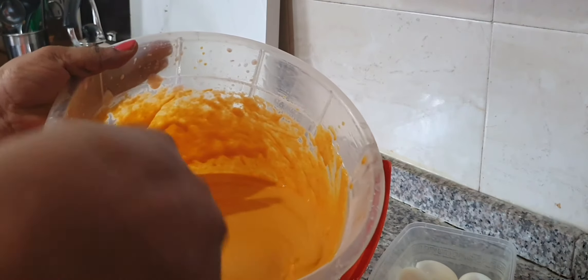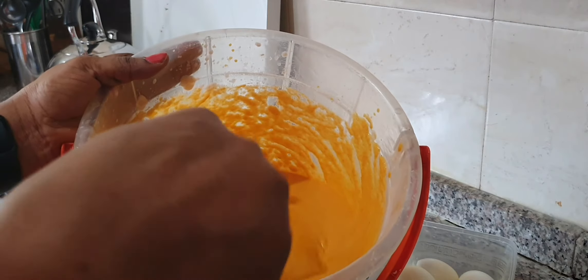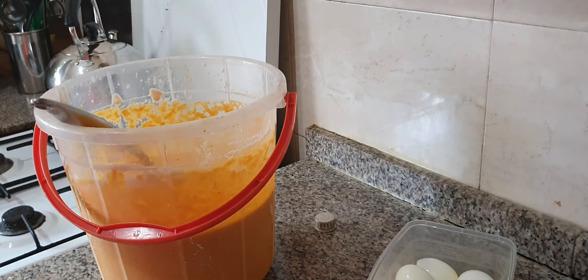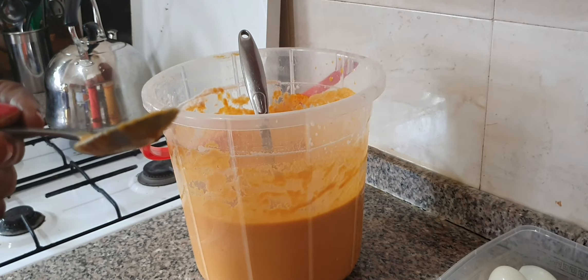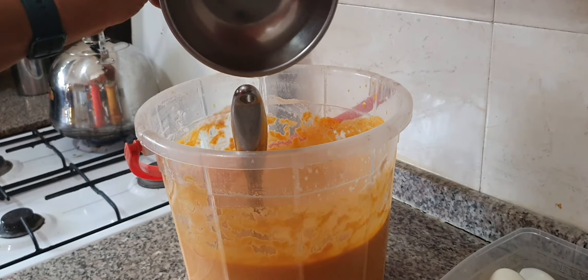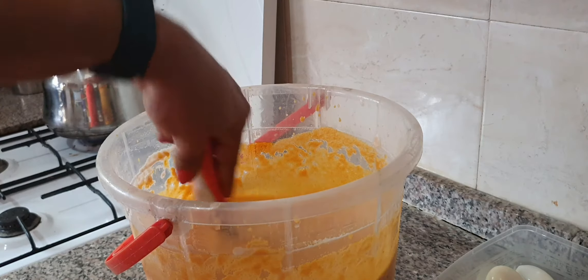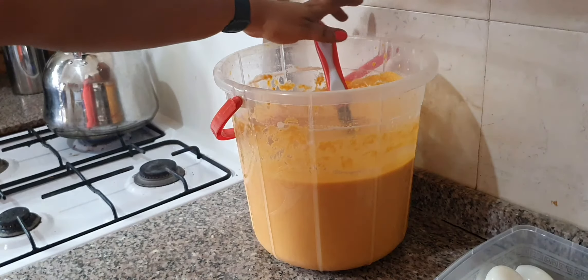The oil is properly mixed, so I can check for salt. If the salt is okay, I need to check the thickness — I'll drop some warm water here to make it lighter. I like my moi moi soft. The salt is okay for now; I'll check again when I add a little more water. See — very runny. That's how I like my blended beans for moi moi. It has to be runny so that when it's cooked the moi moi won't be hard. I like my moi moi feeling soft and buttery.